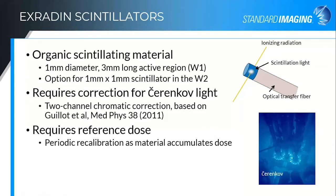Our scintillator is an organic scintillating material. Depending on whether you're getting the W1 or the W2 fibers, they're either one millimeter diameter and three millimeters long, or one by one millimeter, which is an option available for the W2 fibers. Very basic construction: the scintillator is right at the end of the fiber. Ionizing radiation creates visible light within that scintillator, and then that light is transferred down an optical transfer fiber — in our case, a PMMA fiber, so again water equivalent. The fly in the ointment on the scintillators, and the reason they haven't really seen much commercial use until now, is because they do require a correction for the Cherenkov light that's produced within that optical transfer fiber.